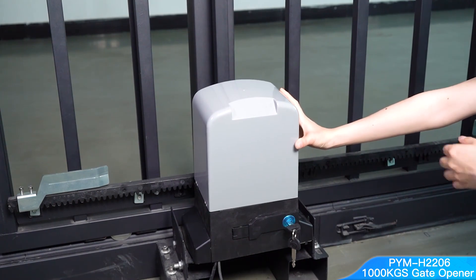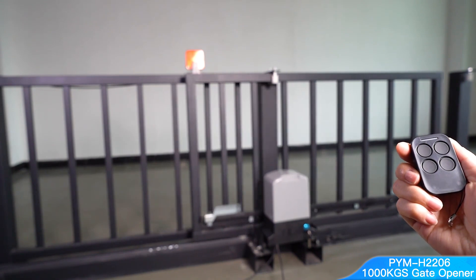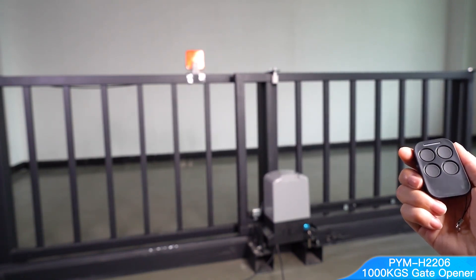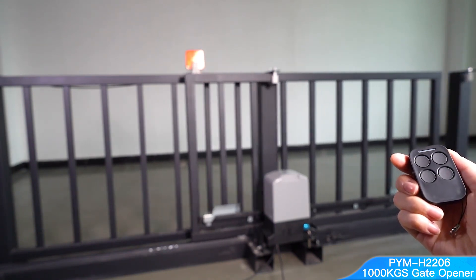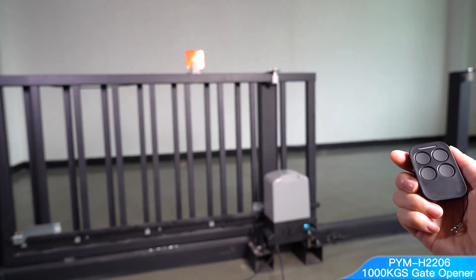It features a new design smart USB transmitter remote and receiver with USB control to open your gate. When a car is near the door, the controller senses the USB signal from the car, then the door will open automatically.